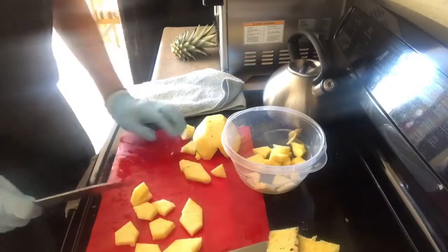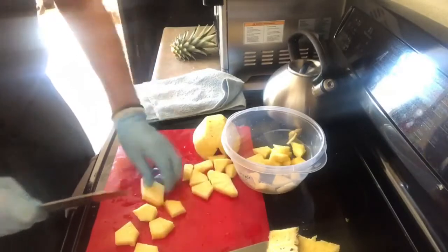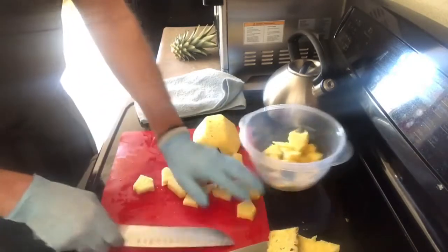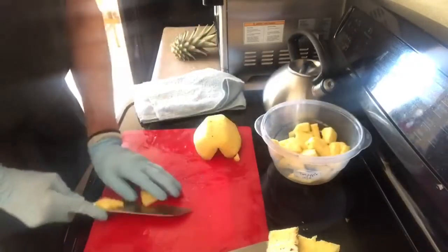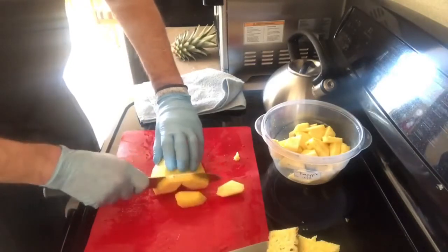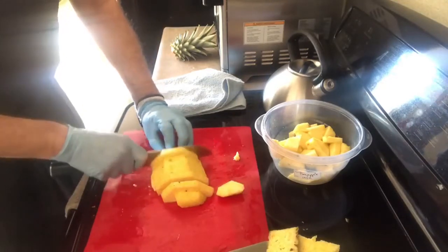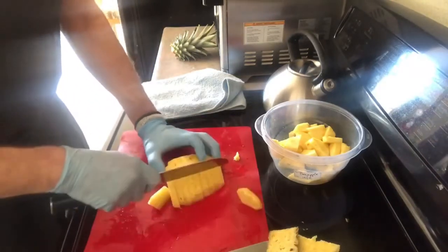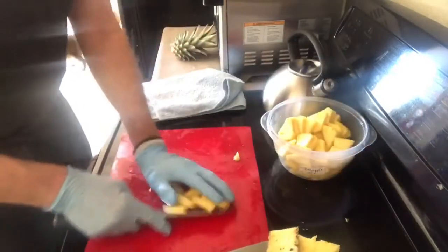The reason I'm showing you all this is so you can see how easy it is to have fresh fruit in your house — it's really essential, especially for keeping your body at optimal health. I'm cutting down the sides and slicing it in about half-inch slices, then cutting each piece once and twice. The slices aren't perfect but they're nice bite-sized pieces.